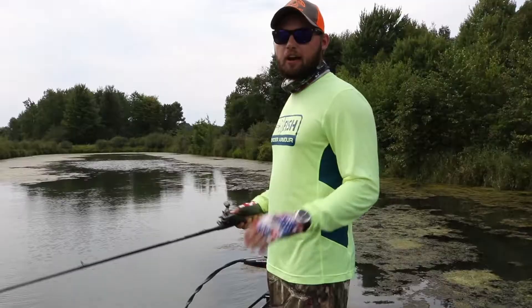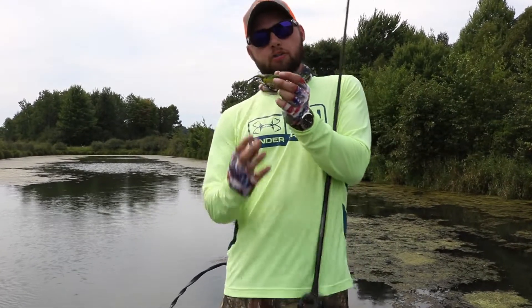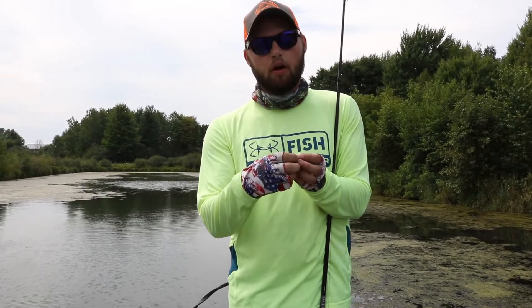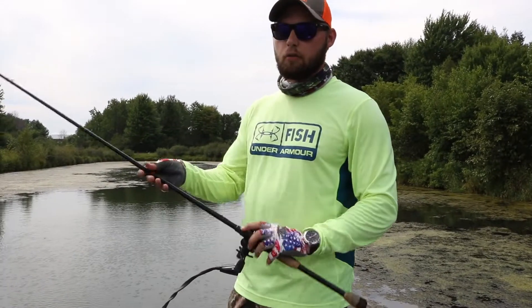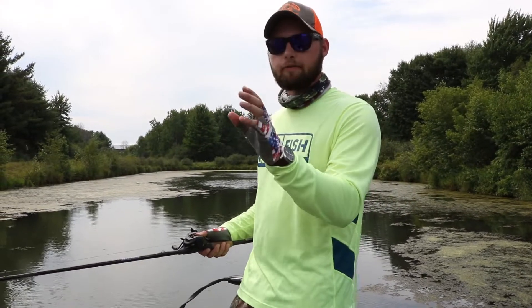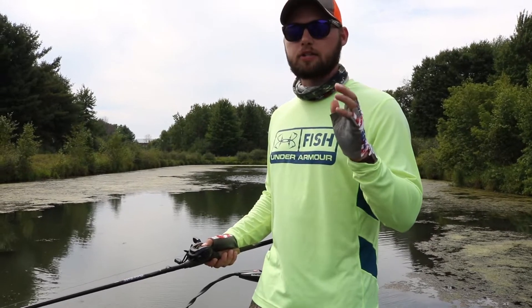When a bass finally strikes the frog, he's gonna come up out of the water and strike it. When he brings it down, most of the time he doesn't have it all the way in his mouth, so you've got to give him two to three seconds to get it worked in before setting the hook. If you're working with your rod tip high, by the time you reel down and set the hook you should have it in his mouth. If rod tip is low like I do, I look for the frog to be gone, reel up the slack, and then set.